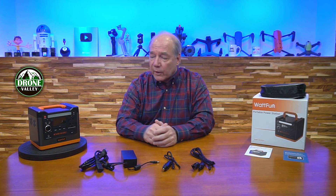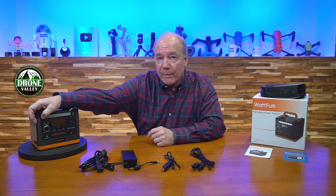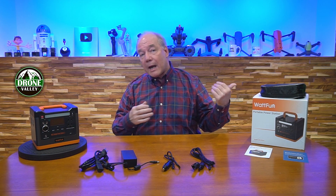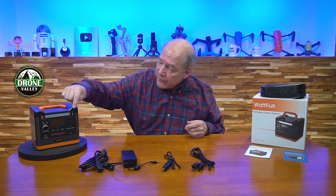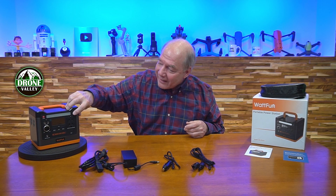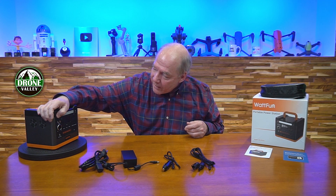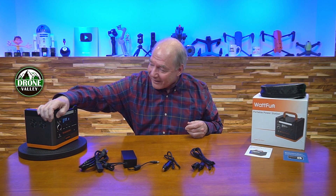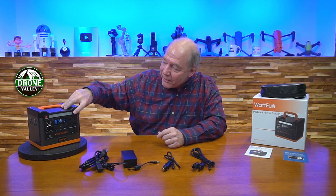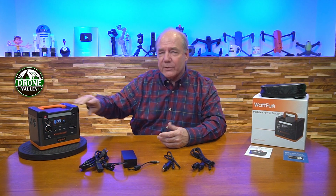All those features really separate this from a lot of other portable power banks on the market, and I can't believe they built it into a unit this small at this price point. There's a beautiful little LED display on top that tells you everything you need to know — how much energy is left, how much you're drawing, how much is coming in when charging. And there's a built-in light with three different brightness levels.